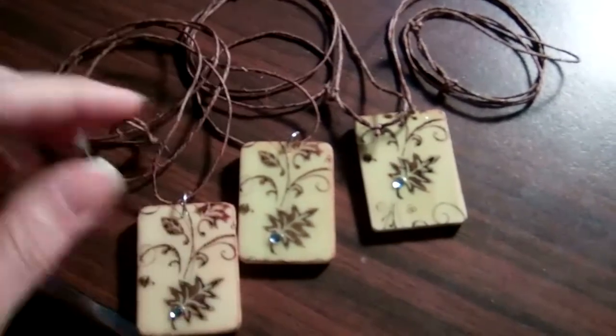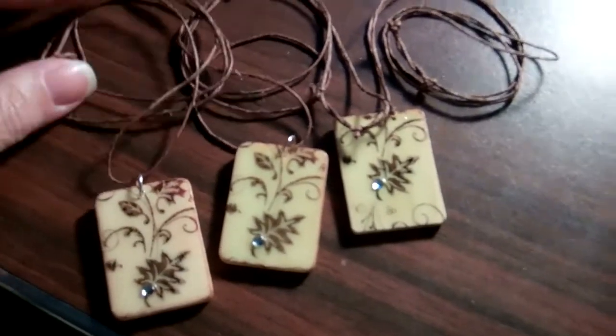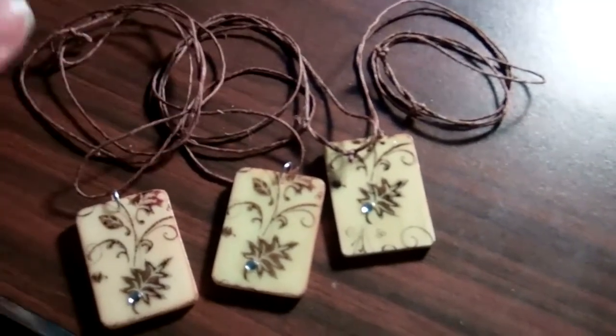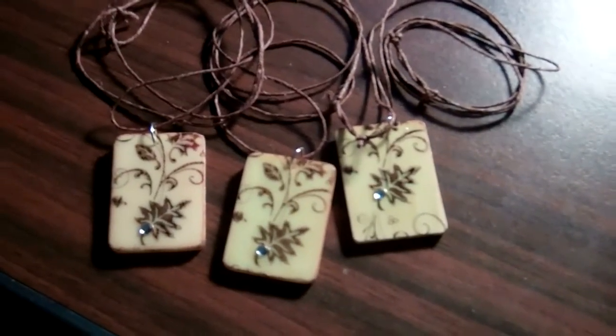Then I take this natural color braided cording and make a slider closure, so you can make it any length you want. Sometimes people want it lower, sometimes people would like to wear it a little higher, depending on what you want to wear.